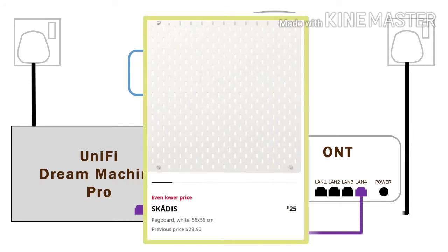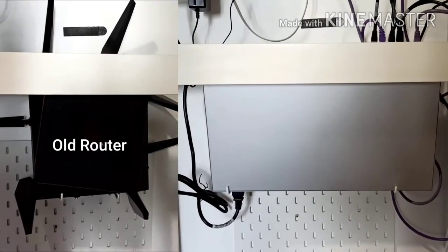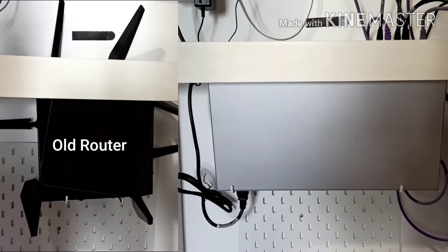The Unified Dream Machine Pro was secured against the wall with a little DIY using a pegboard. By adjusting the hooks on the pegboard, the Unified Dream Machine Pro is able to be secured in place of where the previous router used to be. And here is how it was being secured.